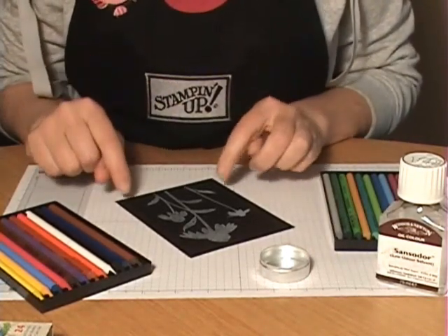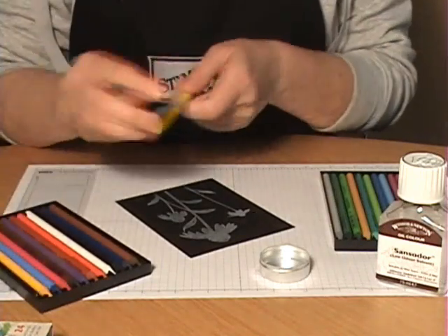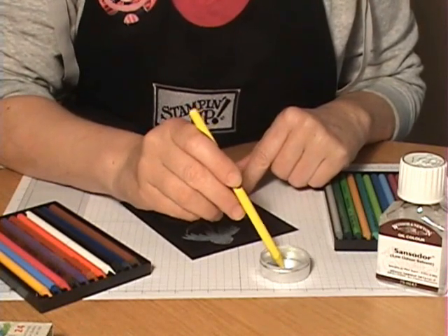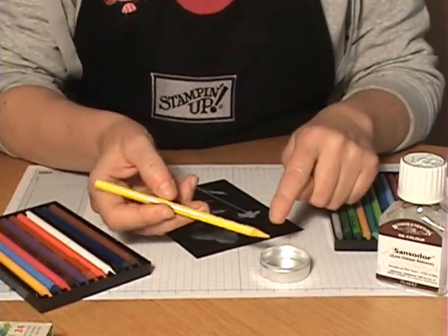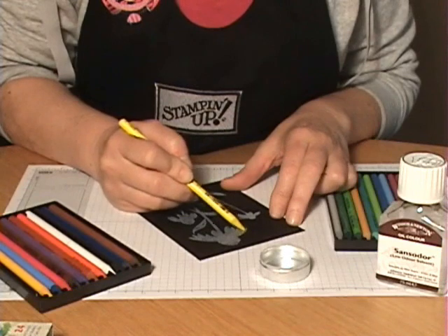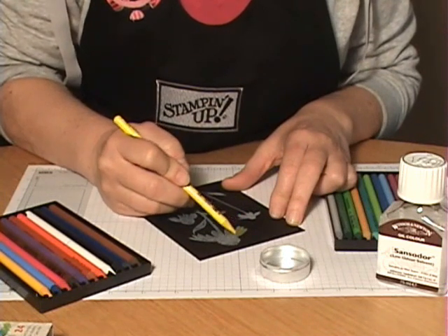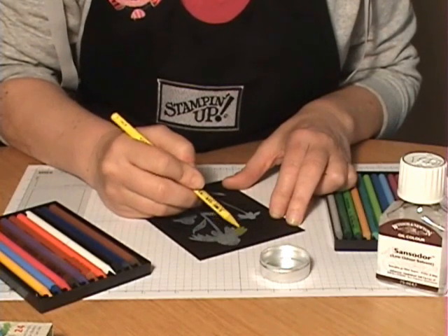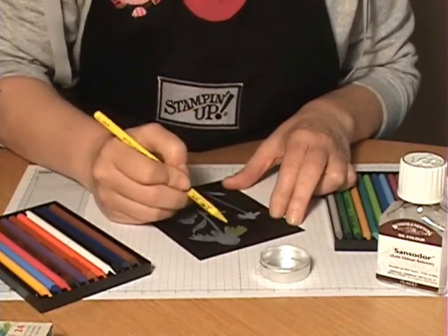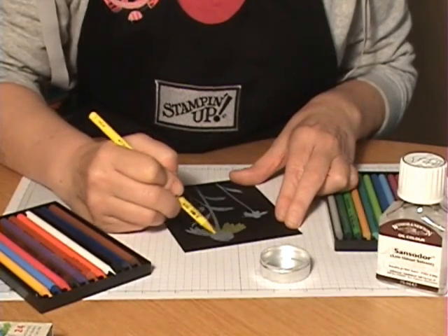When you go to color in your image, start with your lightest color first. Because we're working on a black background, light and bright colors show up the best. I'm going to start with yellow — just dip your colored pencil in the sans odor for a moment. What this does is soften the colored pencil so it glides onto your image. You could color without it, but once you use it you'll notice the difference — it goes on so smoothly and allows you to blend colors beautifully.